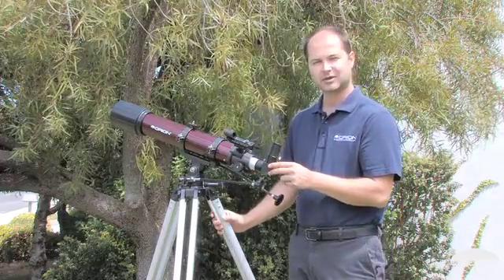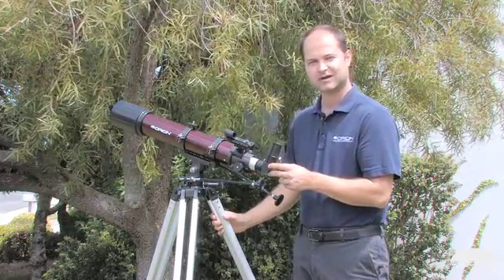Again, the Orion Starblast 90mm Alt-Azimuth Travel Refractor Telescope. Thank you very much. Clear skies.